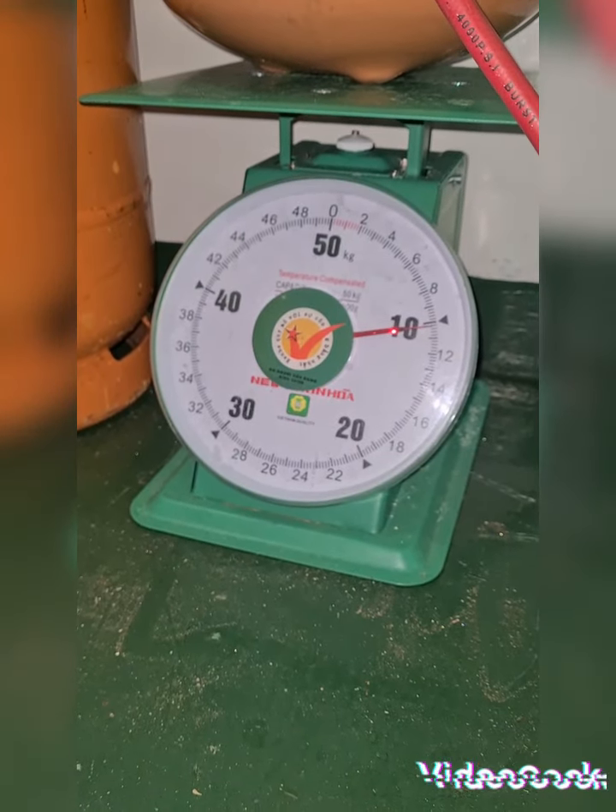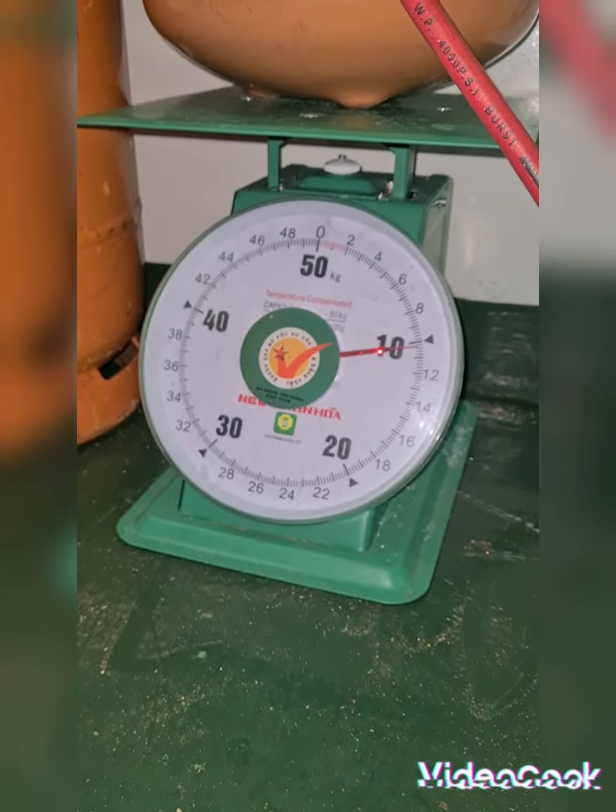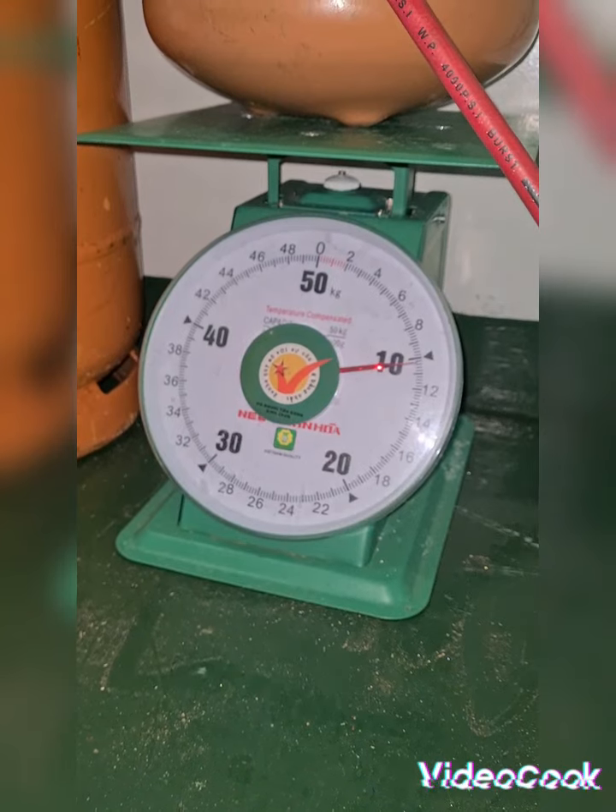The weight is at 10kg, then 10.2kg, then 10.4kg.